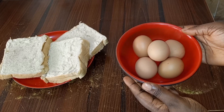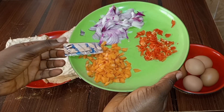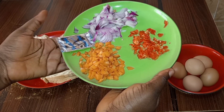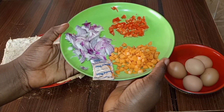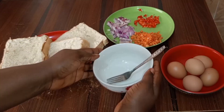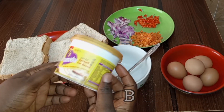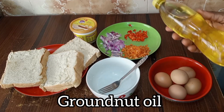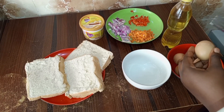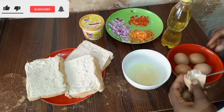You can get your bread sliced at home yourself. This is the egg I am going to be using, this is Indomie seasoning which I prefer, my onions, my fresh pepper, and my carrot. You can also use green beans if you have. This is time for me to get my eggs ready for use.